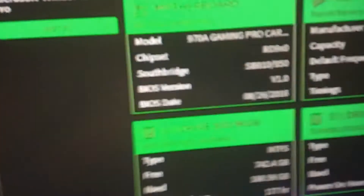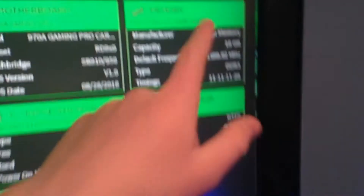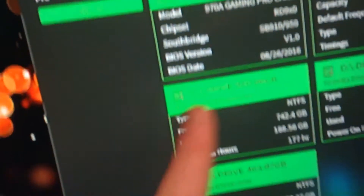I can show the specs using the CAM software. The processor is the AMD FX-8300, video card is the RX 480, motherboard is the MSI 970A Gaming Pro Carbon, RAM is 16 gigabytes Patriot Memory — 2x8GB. I have two hard drives, both one terabyte, one taken from my old computer. If you add it all up it's about 600 bucks.